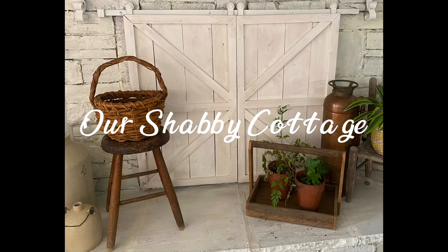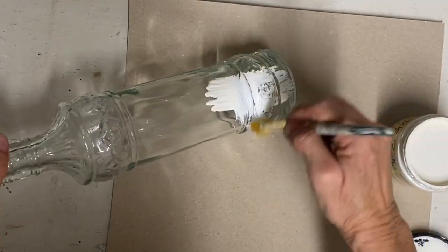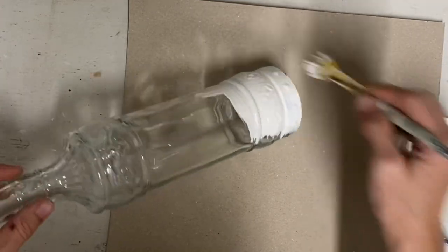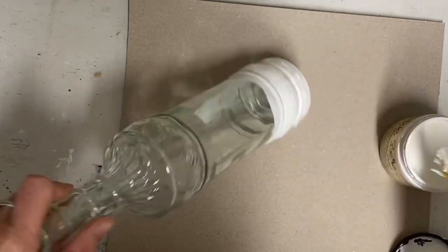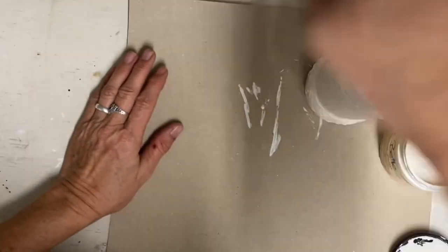Hey guys, it's Lisa and welcome to my channel. Today we're going to make over some items, starting with a few jars. This is just a bottle made to look like a wine bottle, and I'm going to start by giving it one coat of the color Buttercream — that's a Dixie Belle color.